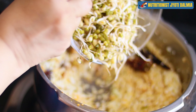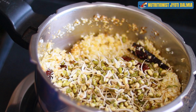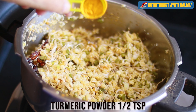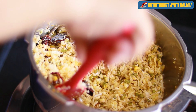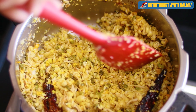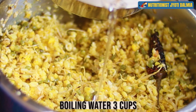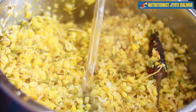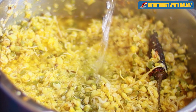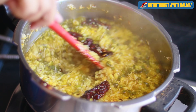The bean sprouts go in and I am going to sauté them. This is a very simple one-pot recipe. Now goes in the turmeric powder and some salt. I am adding boiling hot water into it — this enhances the cooking process and the taste is also much better when you use boiling hot water. Just stir it so that everything comes together.